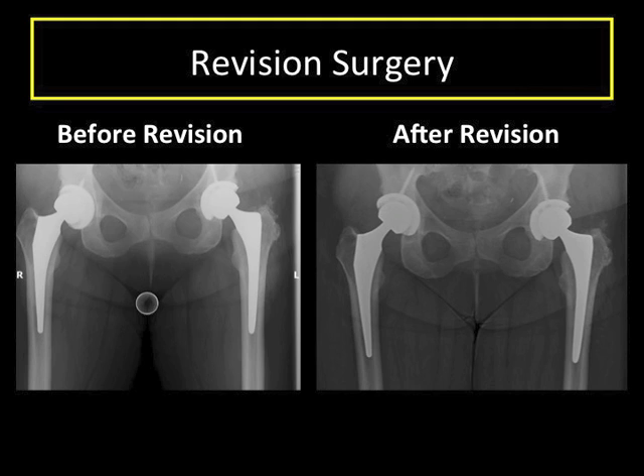Other revision hip surgeries do not require multiple stages. This is an example of a woman who had a right hip replaced and was very symptomatic with groin pain from her cup. We revised this easily through an anterior approach to a new cup and her groin pain resolved with better placement.